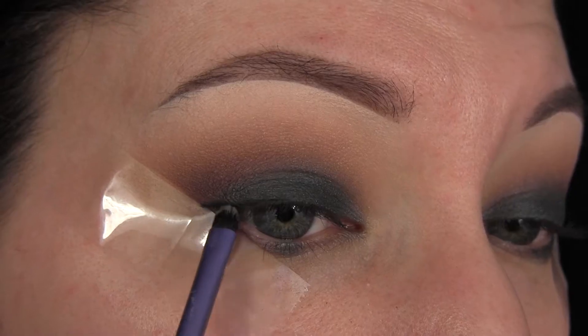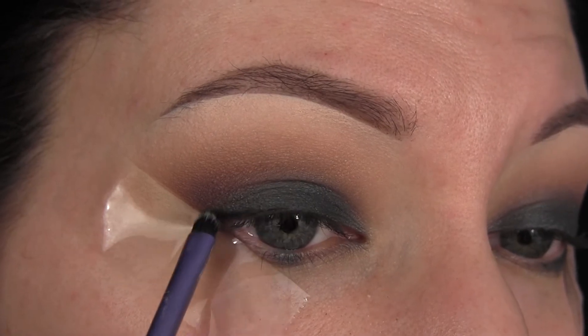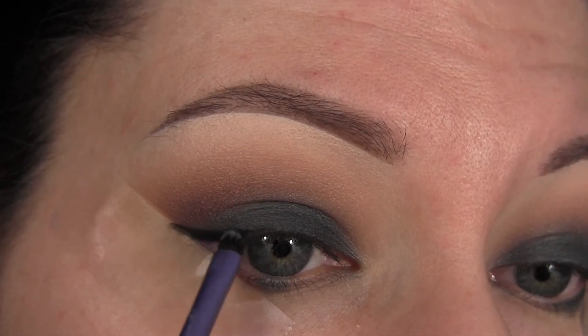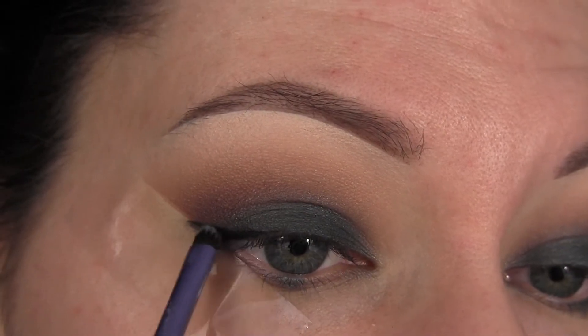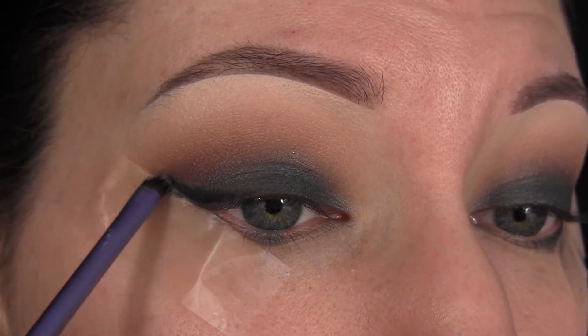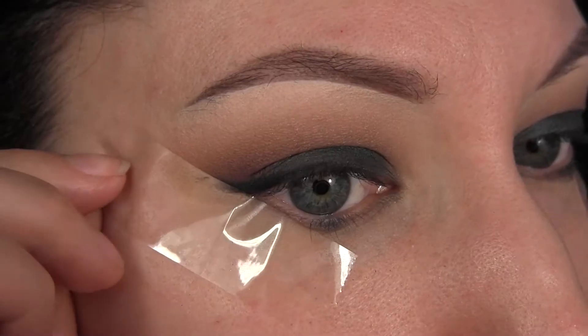Now I'm taking my Laura Mercier Cream Liner in Noir and a little brush from Real Techniques, just creating a very soft, smudged-out wing. I'm not even bringing that liner barely halfway in — I'm not trying to create a defined line, just a very smoky wing.